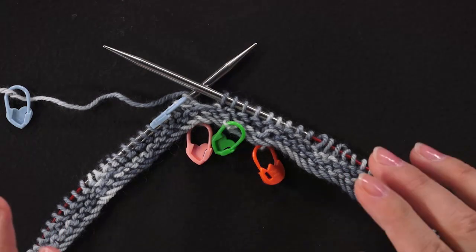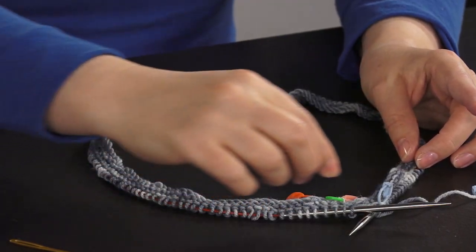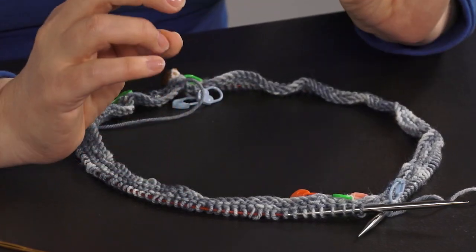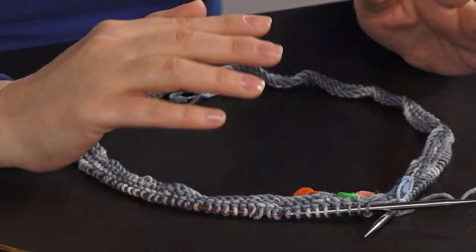My stitches are too small to make the stripes form. If your markers form a staggered line going the other way, you've got the opposite problem — the stitches are too large for the planned pooling to work, and so you'll want to readjust. The next question is how off is the color stacking, because that will determine what you do next. If your markers are way off by five or more stitches, adjust needle sizes.